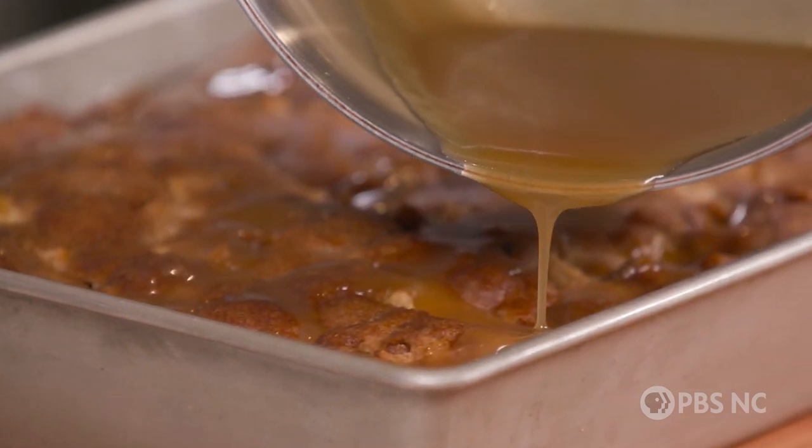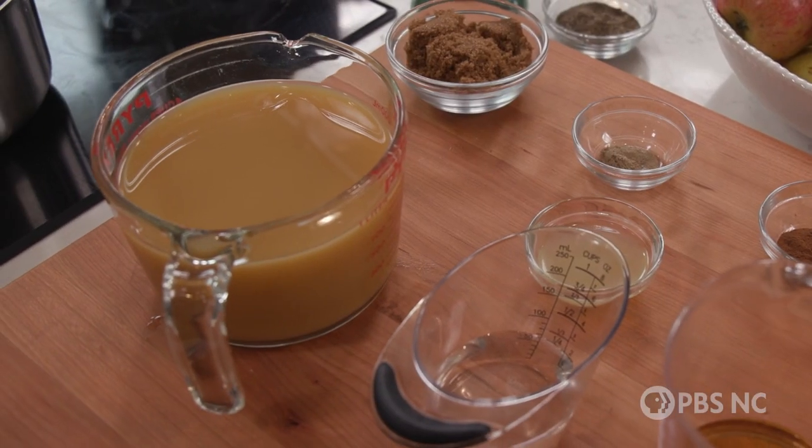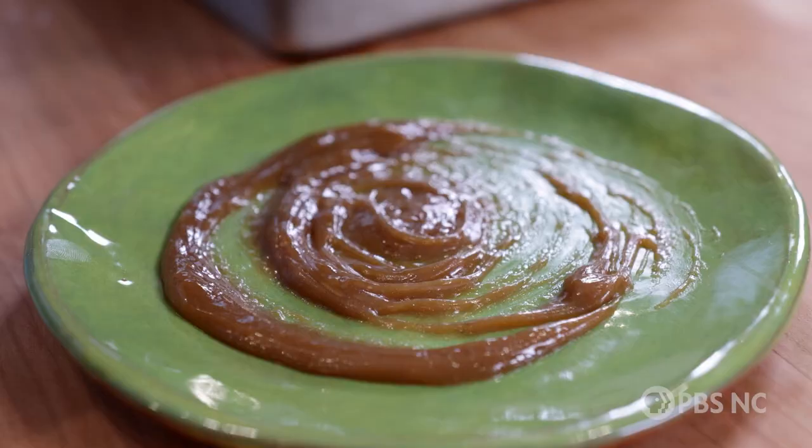the apple is in the caramel. This is made with cider, and it is so easy, and it keeps for up to a month in your refrigerator. This is how we do it.